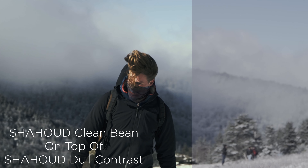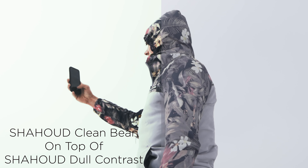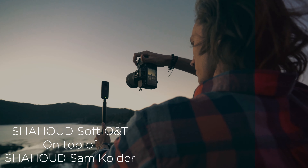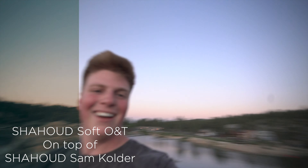Without further ado, I'm going to start rolling the footage so you can see what I'm going to be dropping today. The footage on your screen right now is before and after footage with the LUTs applied. The names of the LUTs are in the bottom corner, and if there are two names, that means I'm stacking the LUTs on top of each other, which I highly recommend — get creative and mess around with what you can do with them.